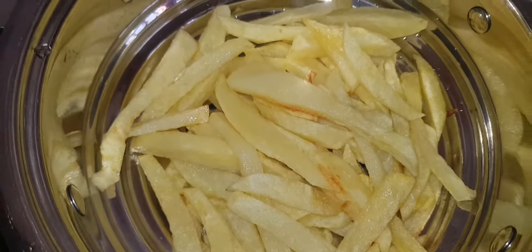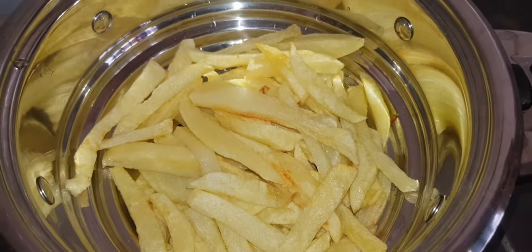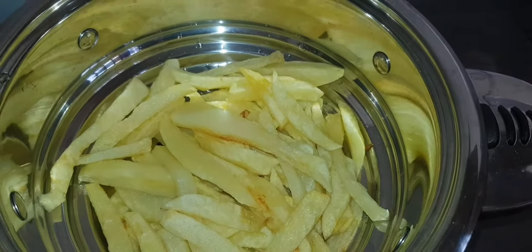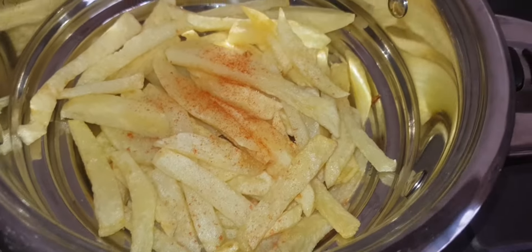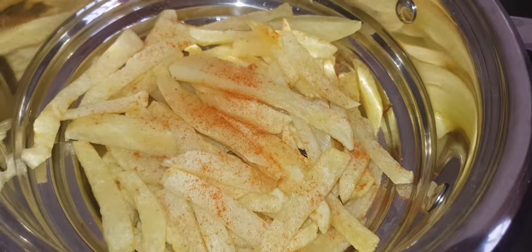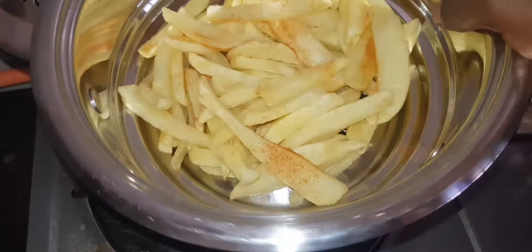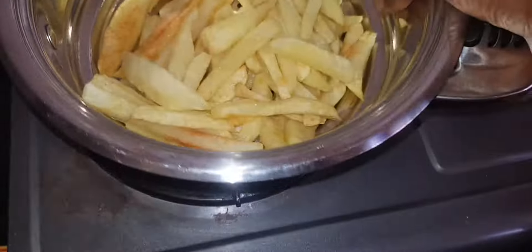We are now on our last step. We said we are making paprika fries, and here is where our paprika comes in. I put it in a salt shaker so that it can be evenly distributed. After sprinkling, you don't stir them right away — you'll break them.